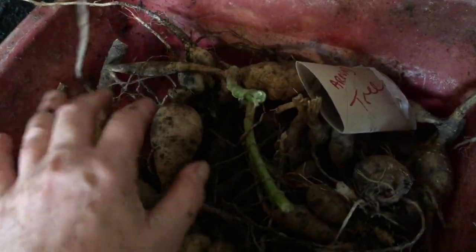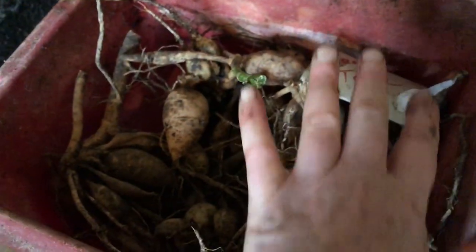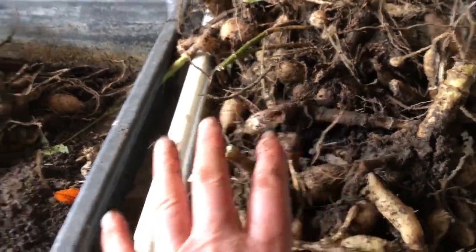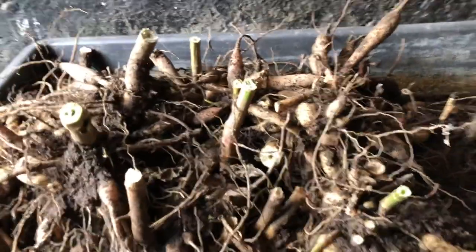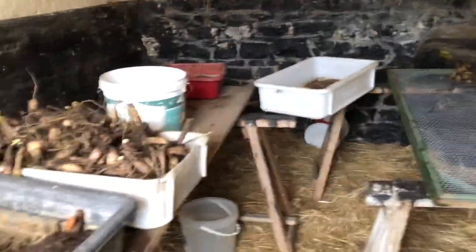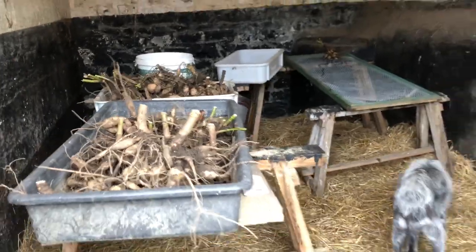Once they're drip-dried, I put them in this box and cover them with dry sand to preserve them — that keeps them nice and cozy over winter. I've labeled the ones that were around the tree. Some smaller ones came up and we weren't sure if they were attached to big or small plants. These are the shorter dahlias and these are the taller ones, so I'll be rinsing, drying, sorting, taking the rotten bits off, and stacking them away for the winter in a cool, dry, frost-proof place.